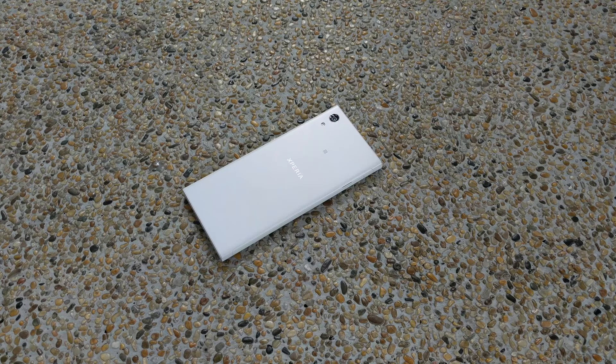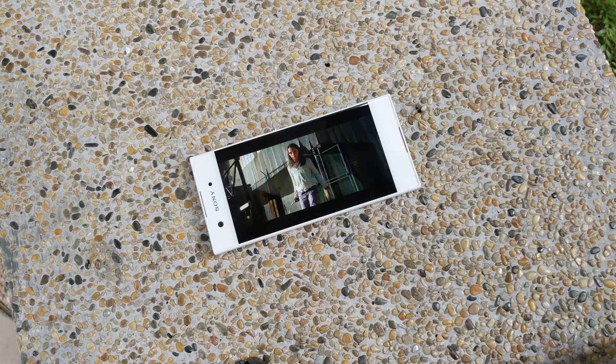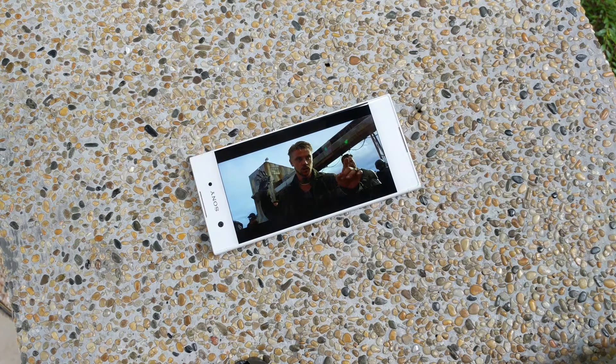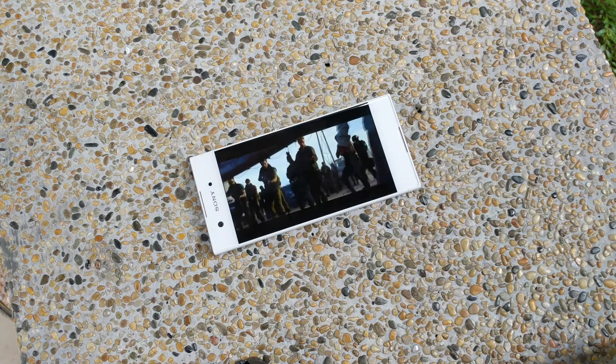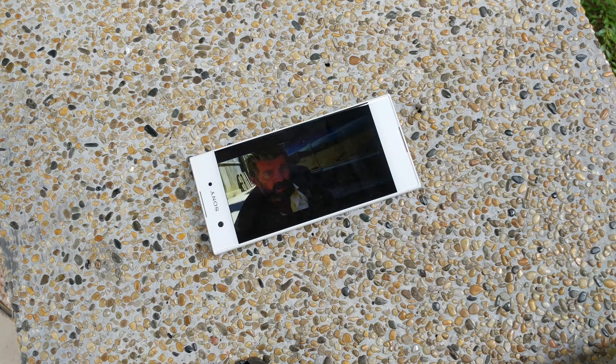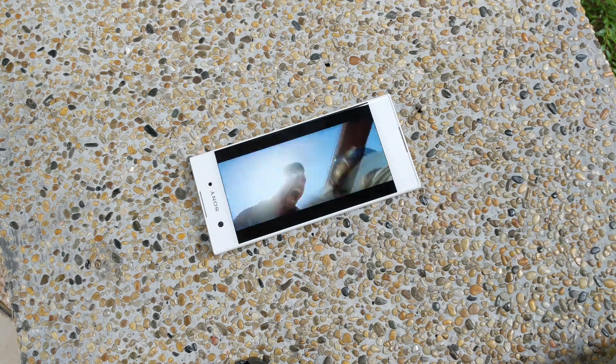I am not a Sony fanboy — in fact, I don't like their past phones at all. But this phone is different from the rest of the Sony lineup. Once you've tried or used it, you will understand what I mean. This phone is a very good example of not judging a book by its cover. If you're looking for a budget phone with good design, this is a solid choice.